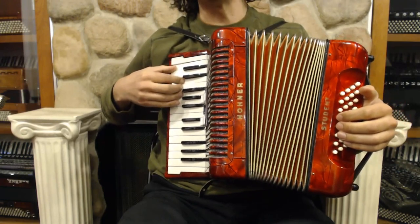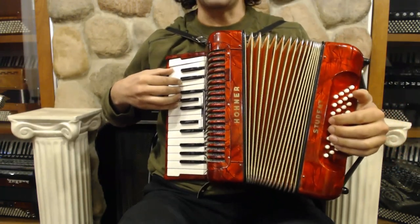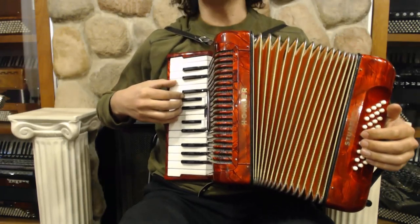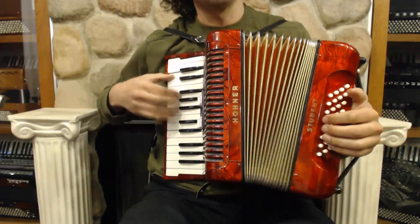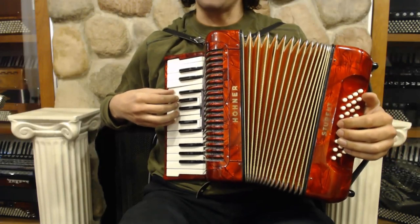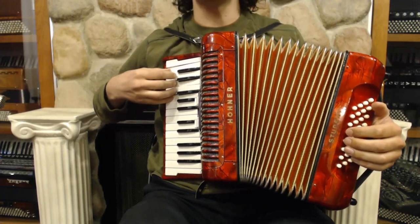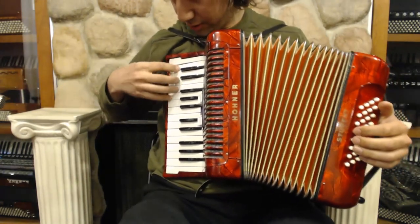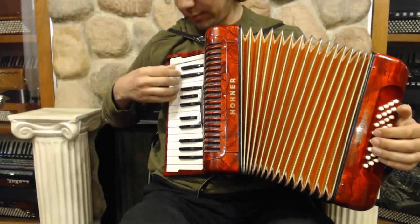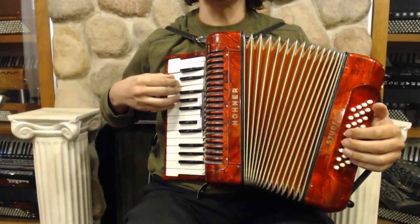The morn is full of birdsong, and fall is in the air. My hands are folded in my lap, I sit straight in my chair. Today is my first day of school, I am not a dunce, and I've got my box of crayons and a bag of lunch. What did you learn in school today, my mother said to me?